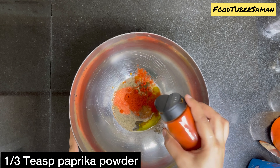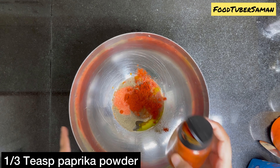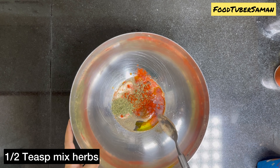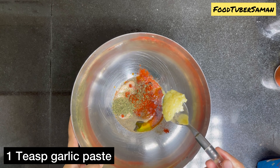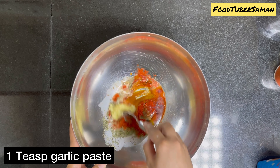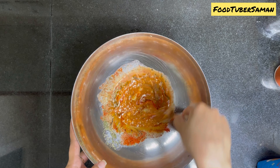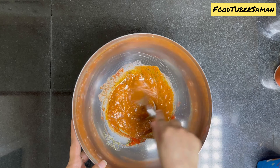Add 1 teaspoon mixed herbs. Lastly, add 1 teaspoon garlic paste and mix it all together.